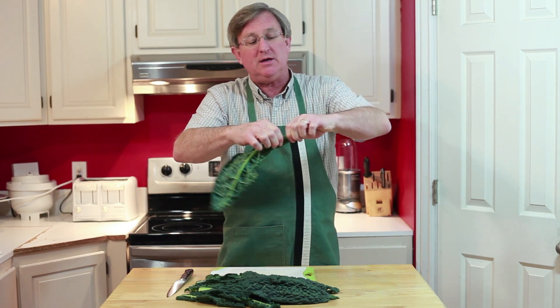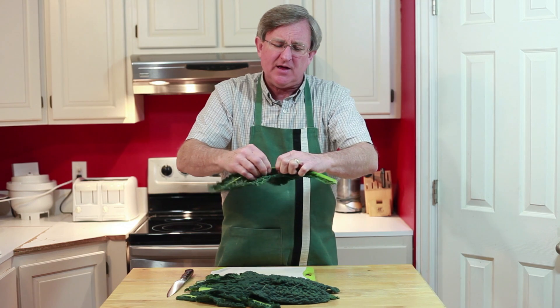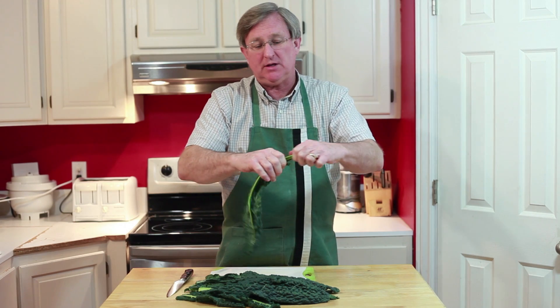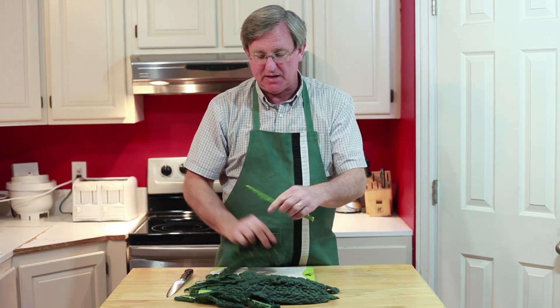You just go along the stem, kind of squeezing the leaf against the stem — a little pinch right there — and then come back to the base, grab the leaf, and pull that right off. Look at that right there. Isn't that beautiful? Let's take a closer look at that.